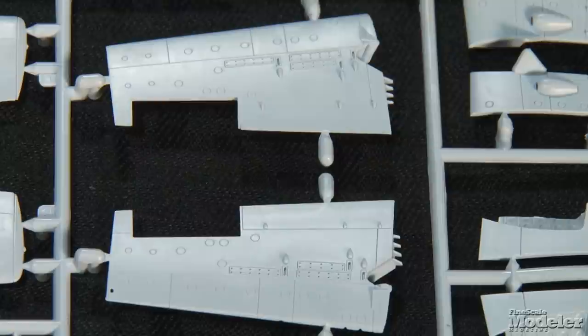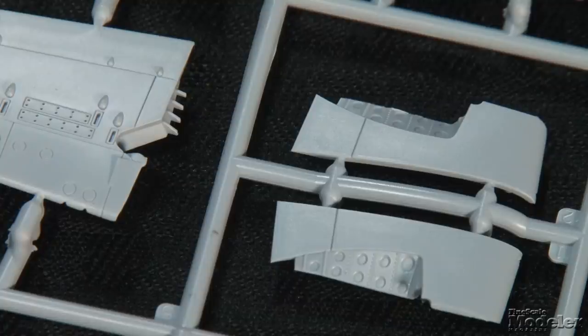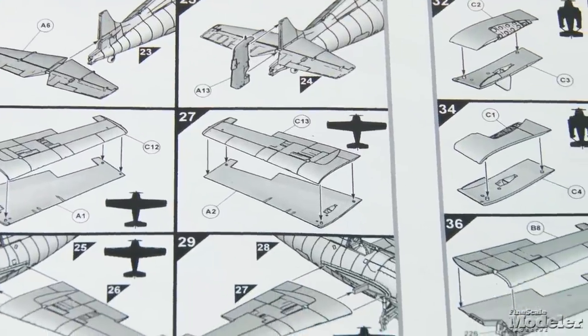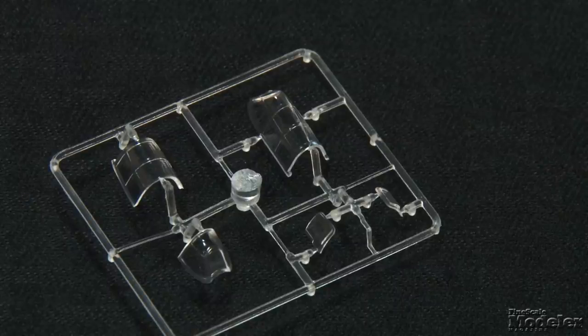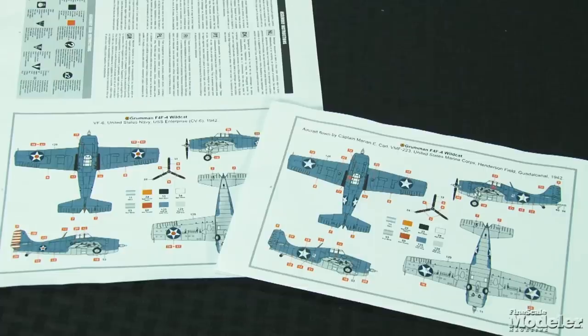But the big news for Wildcat fans is that this kit features a folded wing straight out of the box. Two complete sets of wings are included — one to model the wings straight, the other folded — so no fighting to align or cut parts. There's detail in the wing openings and it's engineered for ease and strength of assembly. Airfix supplies braces for the wings in folded positions and shows the ailerons angled away from the fuselage. The canopy can be posed open or closed using optional parts. The kit will include markings for a U.S. Marine F4F-4 at Henderson Field, Guadalcanal in 1942, and a U.S. Navy bird aboard the USS Enterprise in 1942. That's another stunner from Airfix.